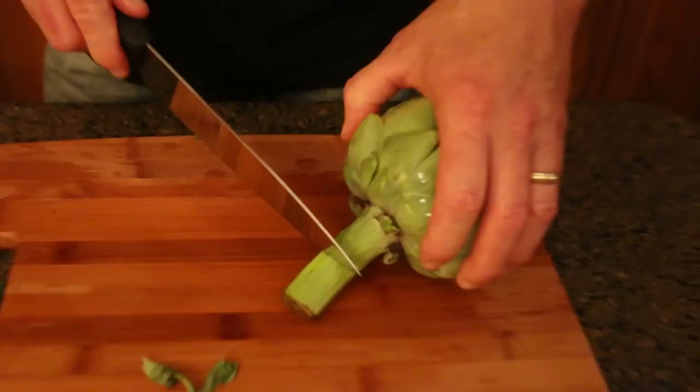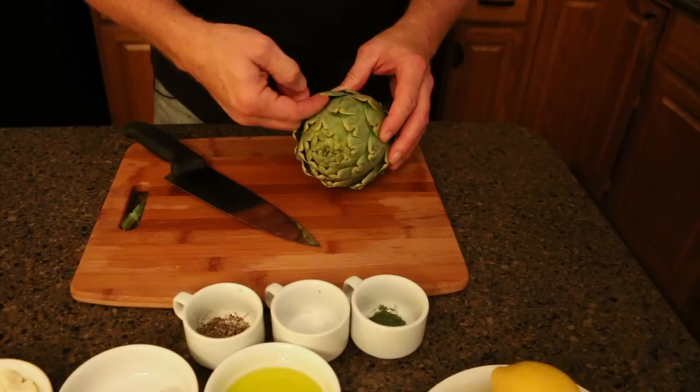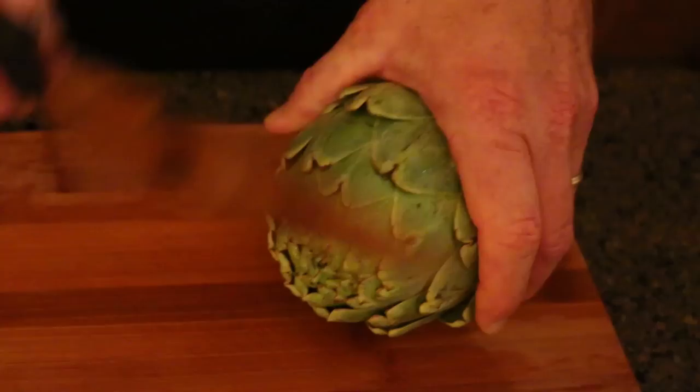I'll chop that off there, take off that yucky bottom. The next thing is to take the top — artichokes have little spikes right inside there. They're actually part of the yucca cactus family, so I'm going to take off a good top of this.